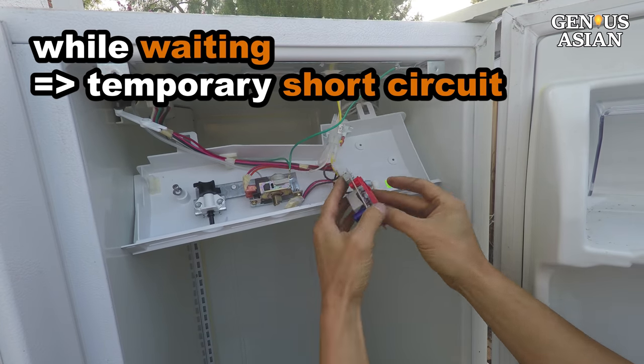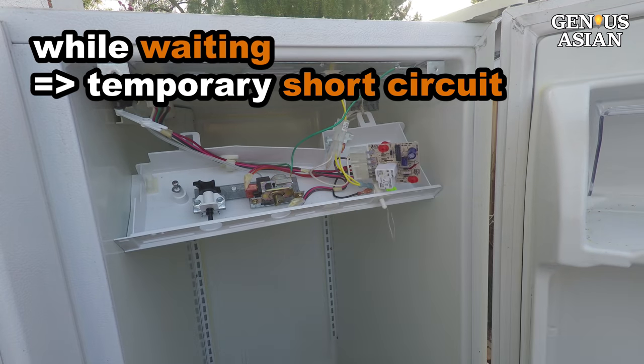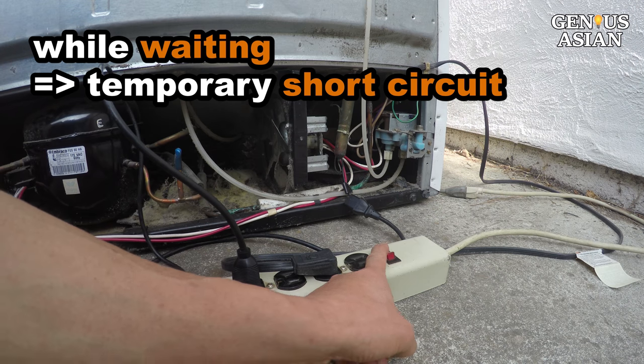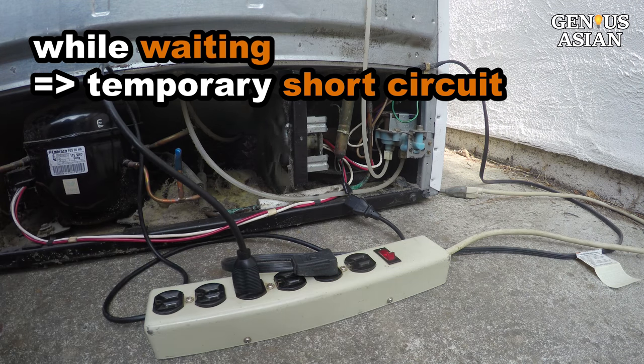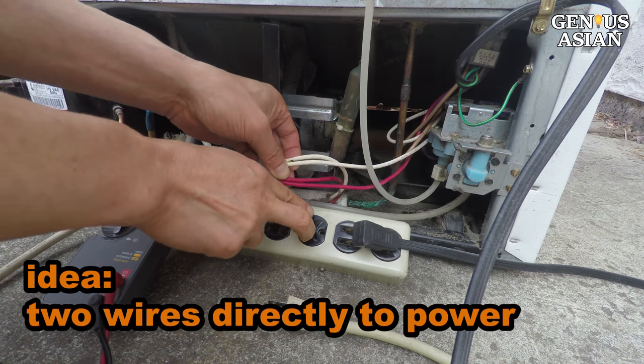But you may not have the time to do this, or you may not want to if you already ordered a new refrigerator. In that case, I will show you our first short circuit to make the refrigerator running again in 2 minutes. The idea is to connect these two wires directly to the AC power.